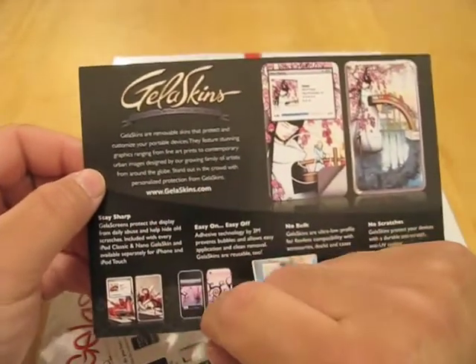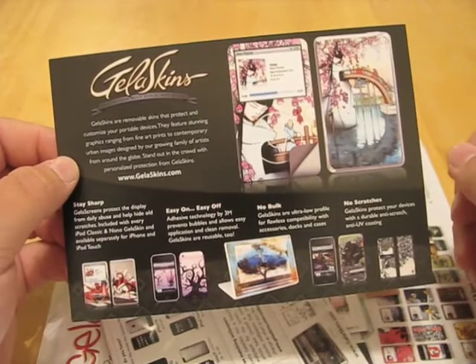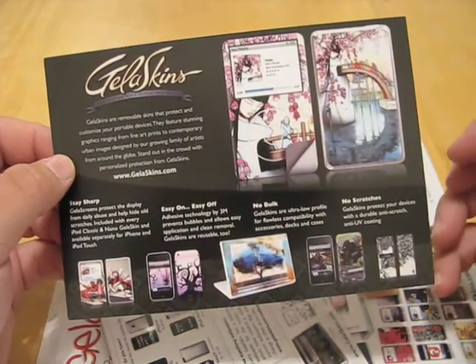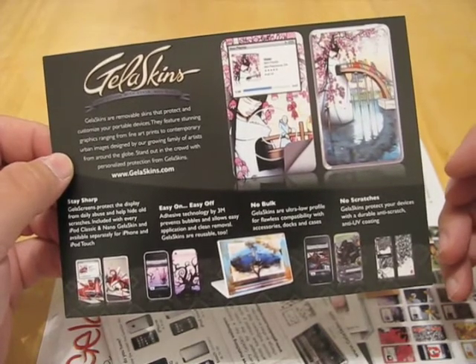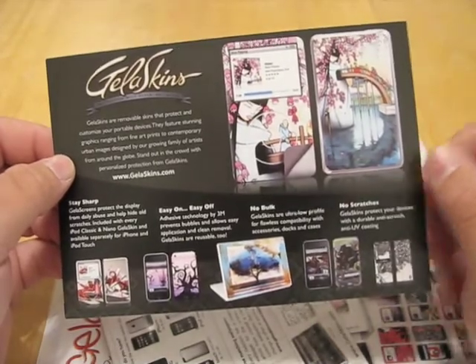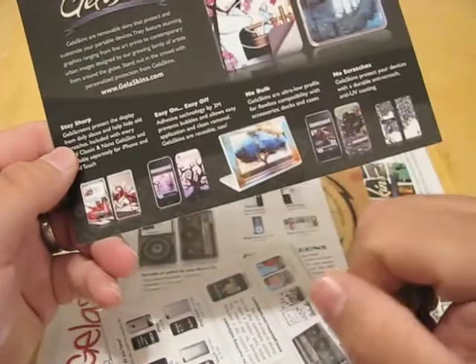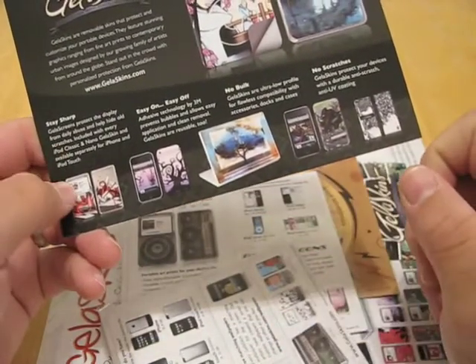This is Jellaskins, and let me read to you what it says. Jellaskins are removable skins that protect and customize your portable devices. They feature stunning graphics ranging from fine art prints to contemporary urban images designed by our growing family of artists from around the globe. Stand out from the crowd with personalized protection from Jellaskins. As you can see, they've got iPods, iPhones, iPod Nano, MacBook, and you can pick from a variety of different things.